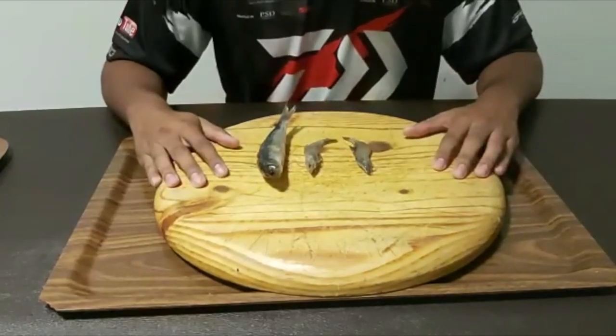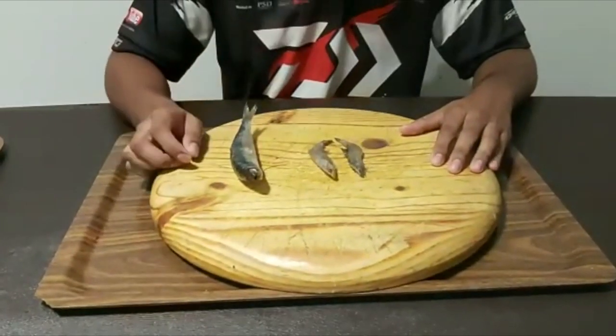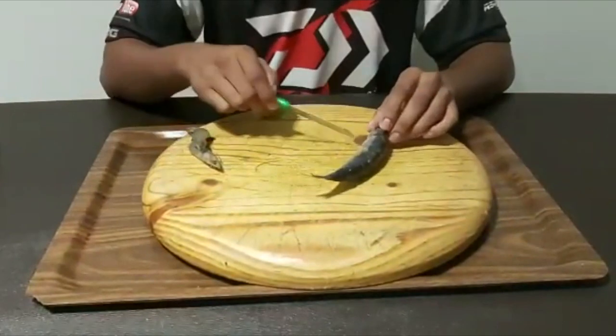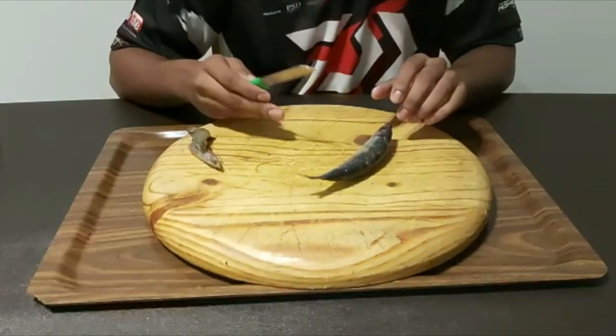This is the bait that I actually use for Ganta — one Red Eye and two White Prawns. What we actually do is we take the Red Eye and we use the belly only. Keep in mind, this is not fresh bait — it's been in my freezer for a while ever since the lockdown. Obviously, fresh bait works best, so I always try to use fresh bait.